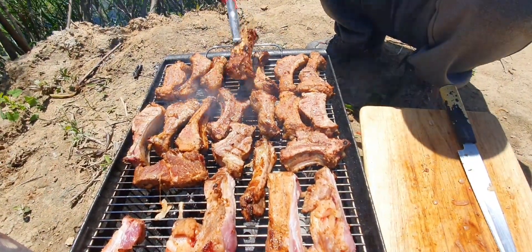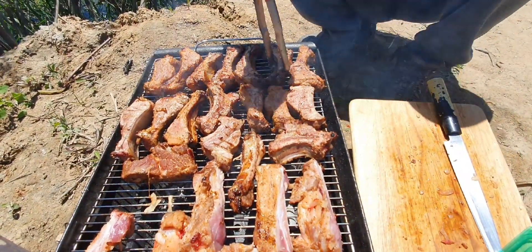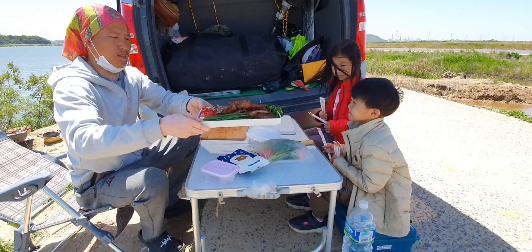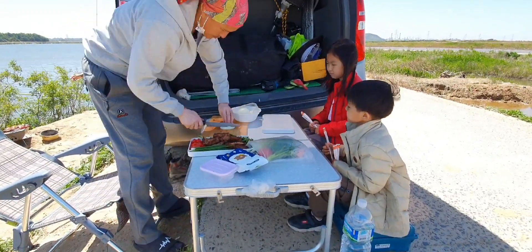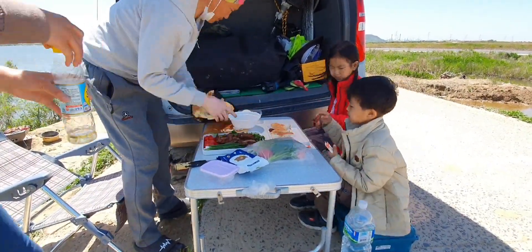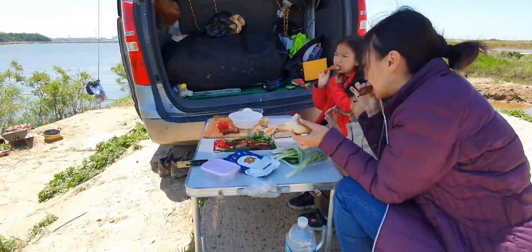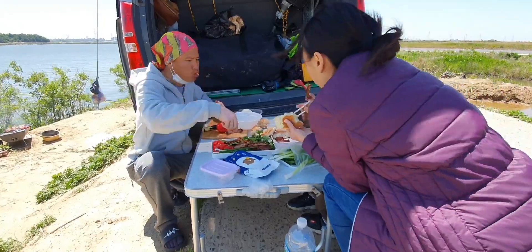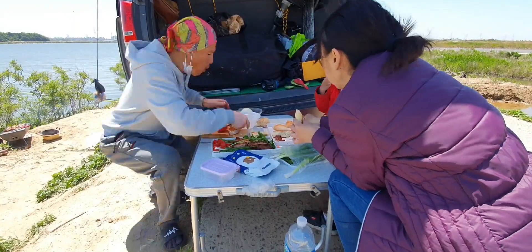Ребят, запах идет — обалдеть! Он какой румяный — какие наши ребрышки жарятся! Вкуснотища! Вот такие ребрышки — очень красивые! Вот такие ребят — вот так вот. (Guys, the smell is amazing — unbelievable! Look how golden — our ribs are grilling beautifully! So delicious! Such beautiful ribs! This is how it's done, guys.)